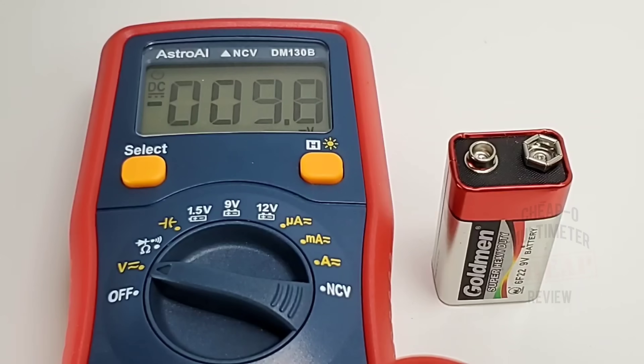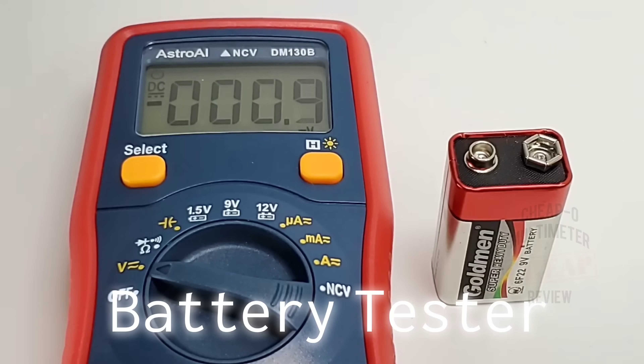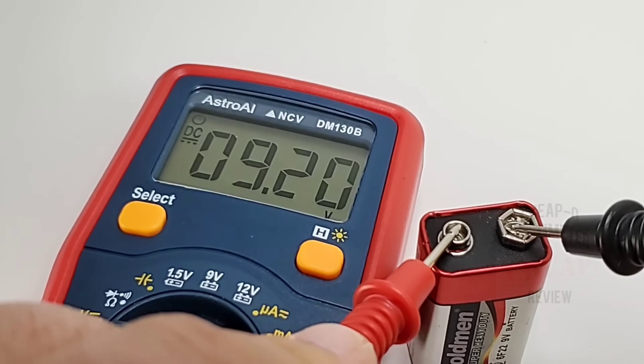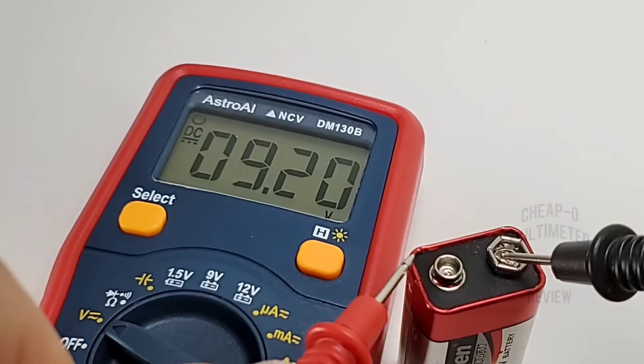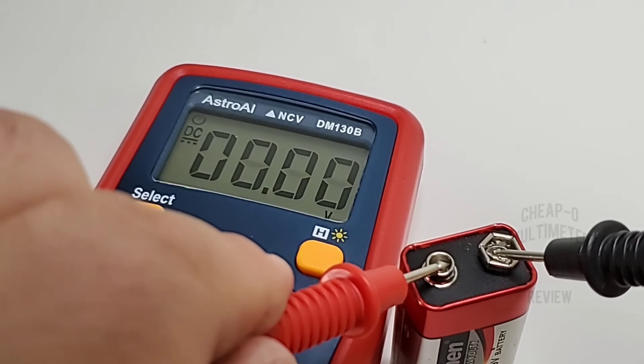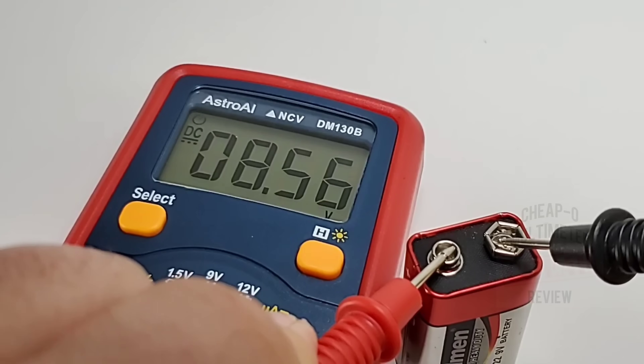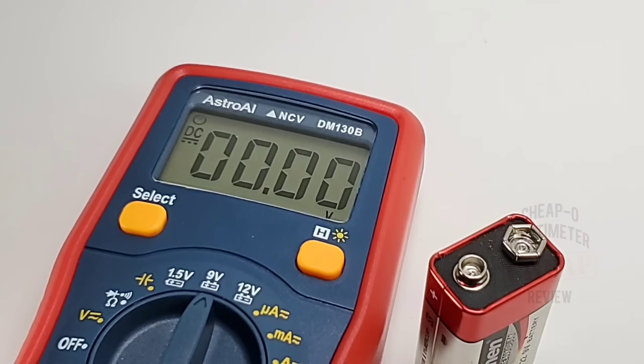It also comes with a standard battery checker. It puts a small load on three different ranges: the 1.5 volt position gives a 75 ohm load, 9 volt is a 430 ohm load, and 12 volt is a 680 ohm load. Checking a 9-volt battery in volts DC mode — coming up as 9.20 volts. Putting it in the load tester it shows 8.4 volts, shy of the 9 volt mark, but it tells you the battery still has life. A handy dandy little feature, really useful for DIY-type meters.